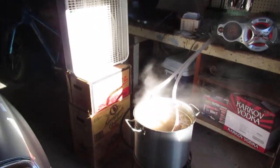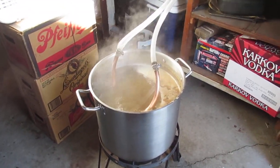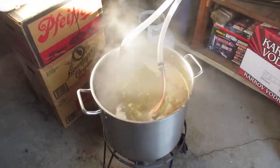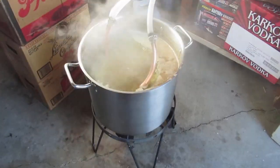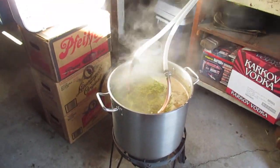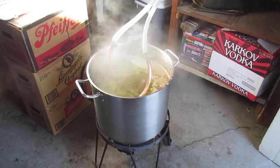We've got about 15 minutes left in the boil and then we'll cool it down. I just turned off the burner after an hour. I'm going to do a little hop stand — not what Mr. Dawson is suggesting — but I have a quarter ounce of Motueka left. This will give me a little extra hop flavor and aroma without as much bitterness. I'll let it sit for maybe 10 minutes, then chill it down and pitch the yeast.